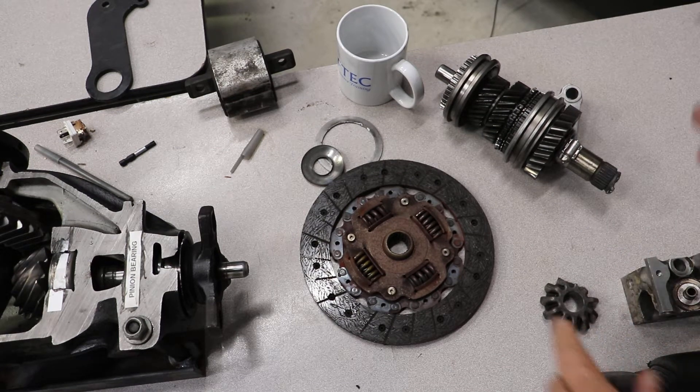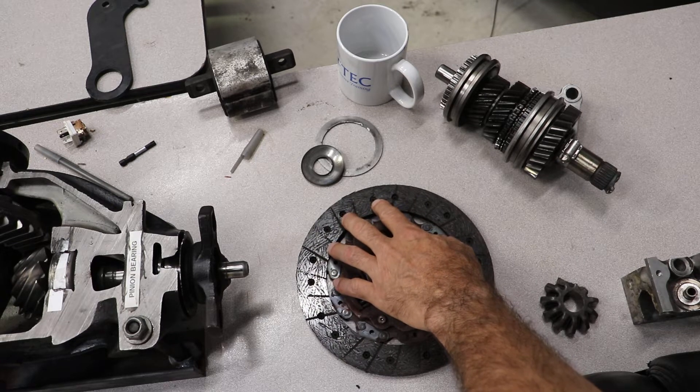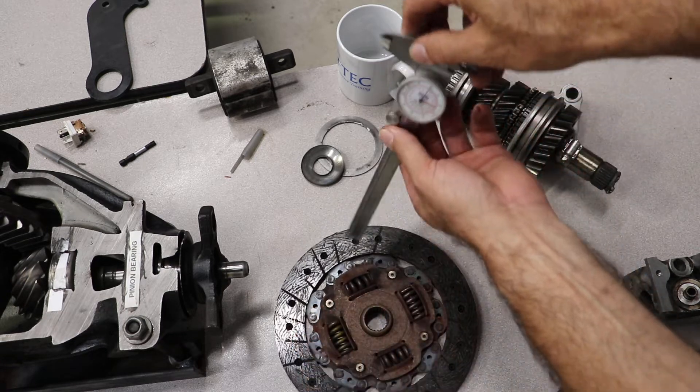On the ASE test, they have a question about the clutch disc and they're measuring the wear on the disc. The way they do it on the test is they're using a vernier.